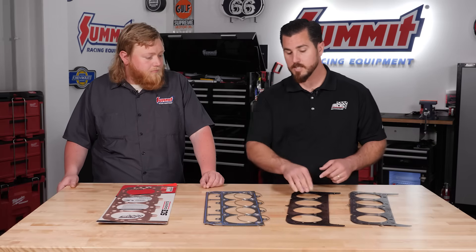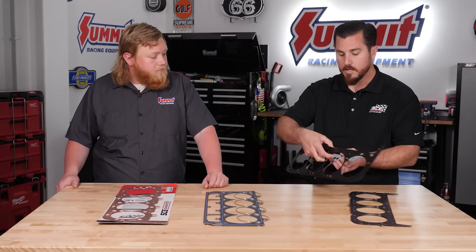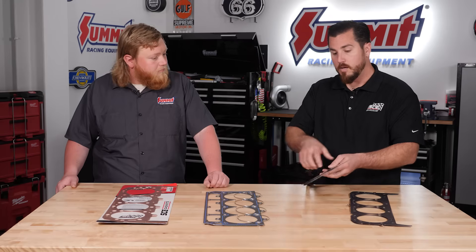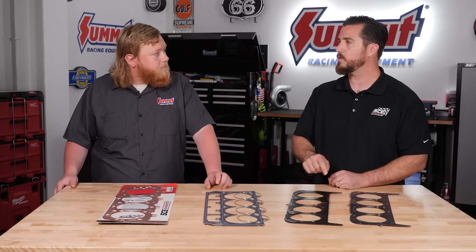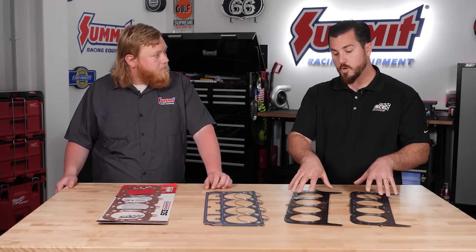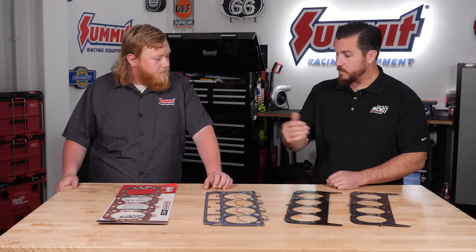Then we've got our MLS Spartan with Gas Stopper. This gasket's pretty trick — same application, you could easily put it on a naturally aspirated rebuild, but we've got an inner layer called a semi-layer where it's got a gas stopper folded over right here at the bore's edge. At SCE Gaskets we are constantly developing these things — we're not content with simply saying it's done and moving on. We're revisiting applications when we learn of new technologies. The coatings here, as you can see, are different — those coatings are specific for these two applications: this one being a gas stopper, this one not.